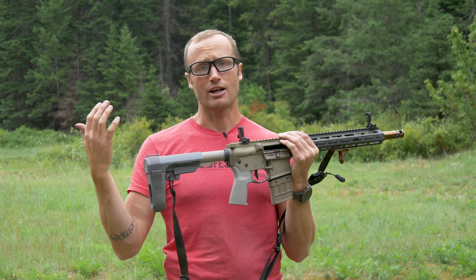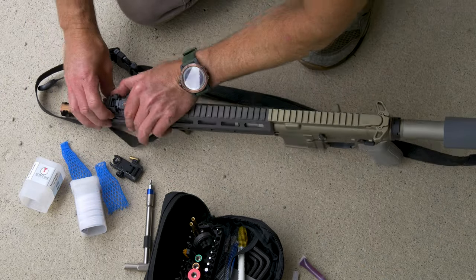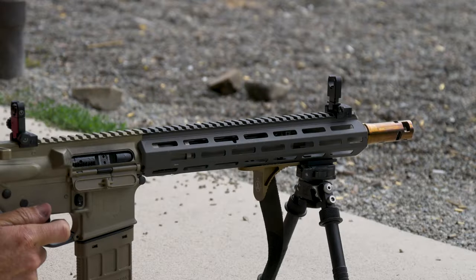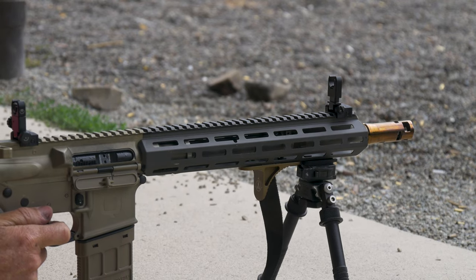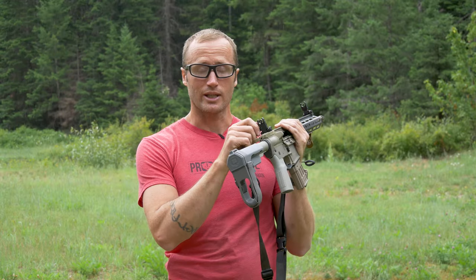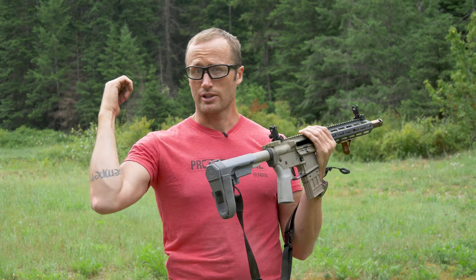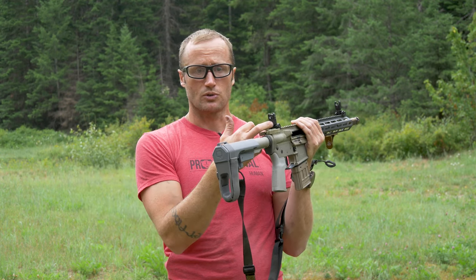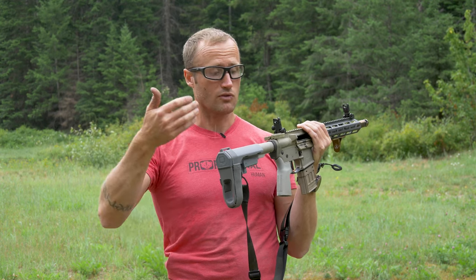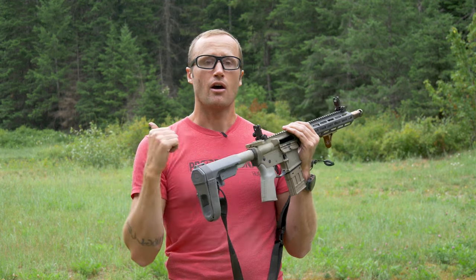It sounds pretty crazy — when it was first explained to me I was skeptical — but I gave it an honest go. First I had to mount them, busted out the Fix-It Sticks, and made sure they were torqued to spec at about 15 inch-pounds. After that I proceeded to get them zeroed at 50 yards per the zeroing instructions: you want to be about 0.4 inches below your point of impact at 50 yards, so that as you move back you can adjust to 3, 4, or 5 — which correspond to yardage. Basically you zero for 200 yards and can adjust like old-school A2 iron sights for different distances.